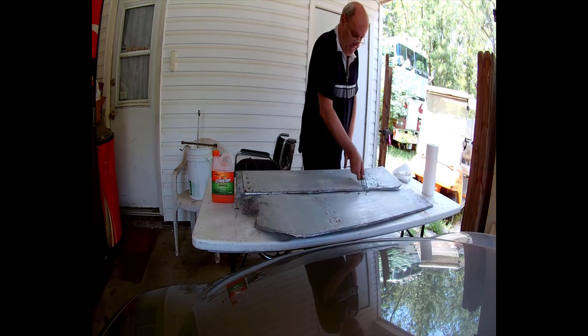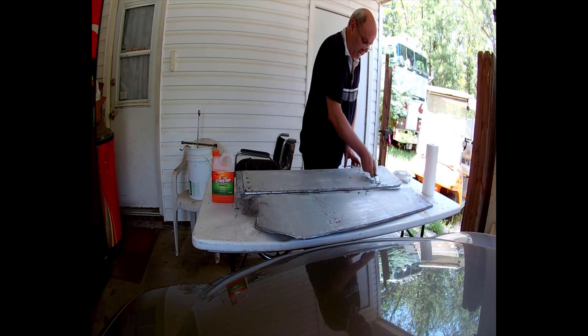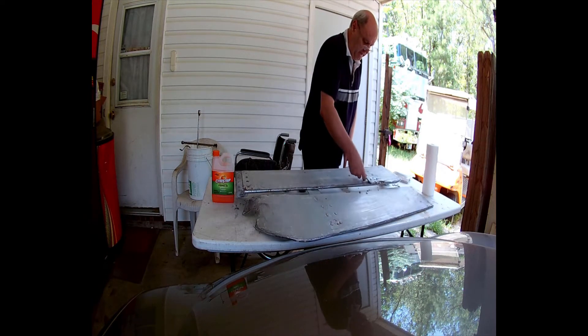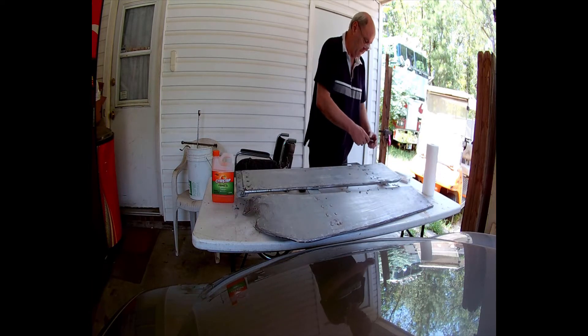It probably takes a little bit of time more than anything — the stripper does its work by itself, but the scraping in the detail areas, like around the bolts or whatever, takes a little longer.